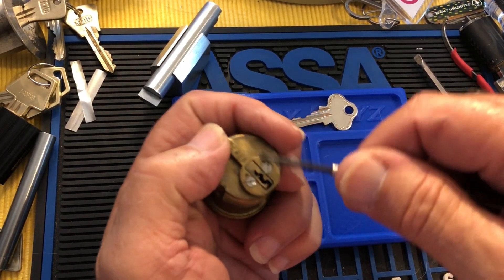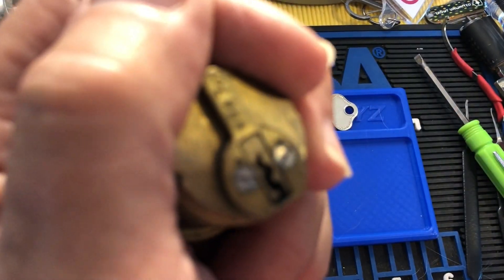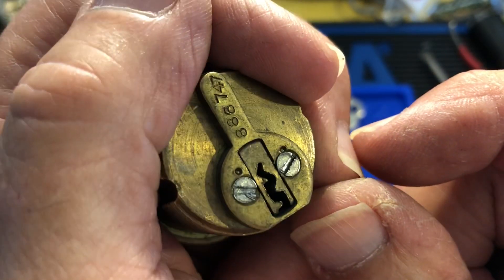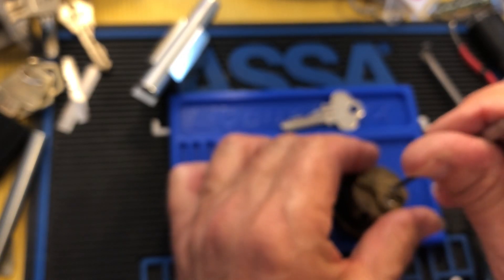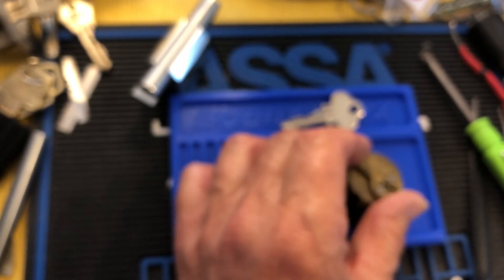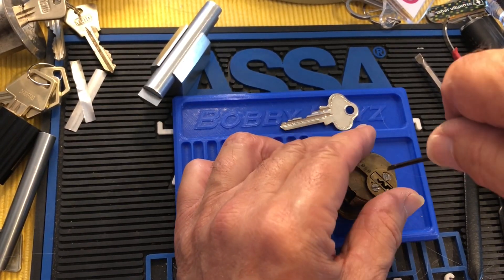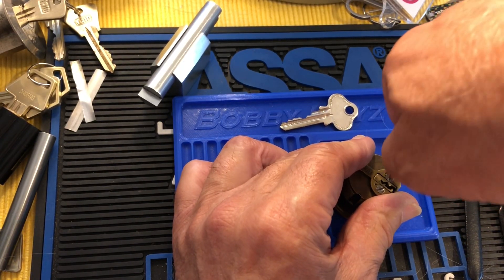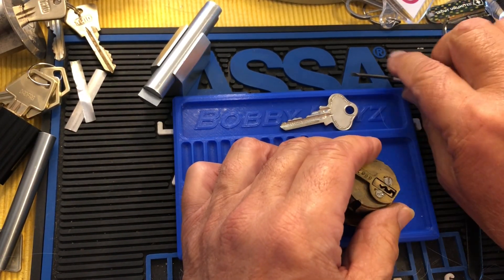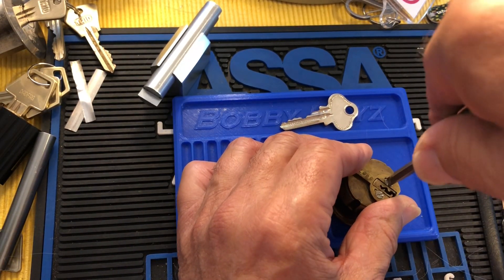I may not have opened this, so it might be tough because it's peened. You see that? See those peens? Actually, maybe I have. I got a bunch of them, a bunch more. I don't think I've opened this one. This could be an issue.